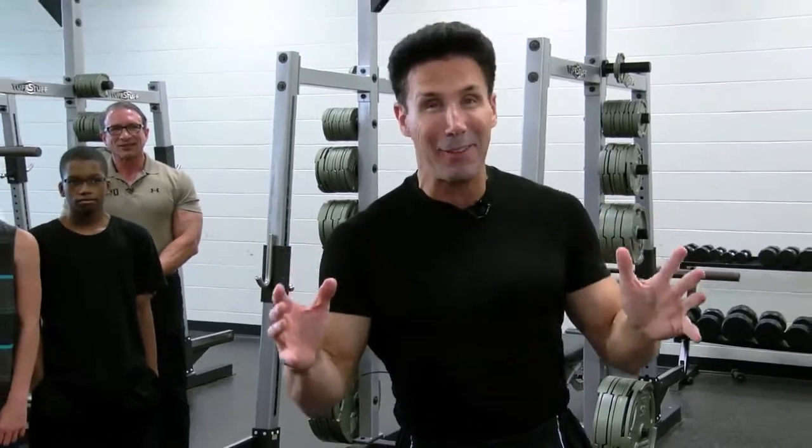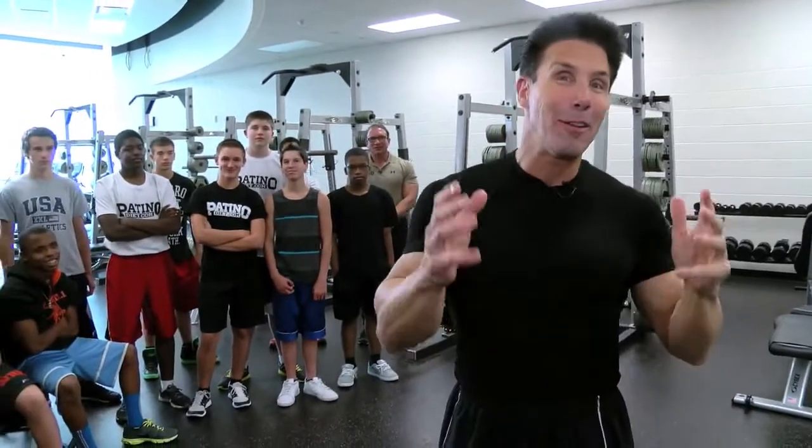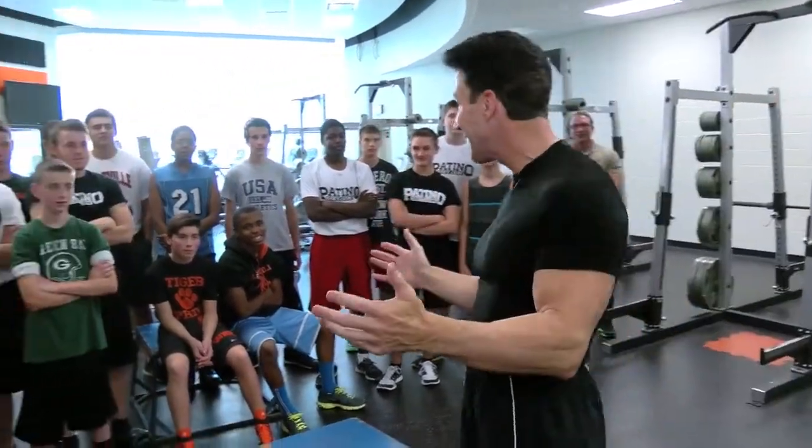Good morning. I hope everyone's having a great day. I'm actually in Belleville, Michigan, at the Belleville High School with the Belleville Tigers, their wrestling team.